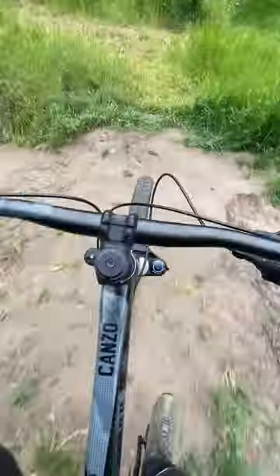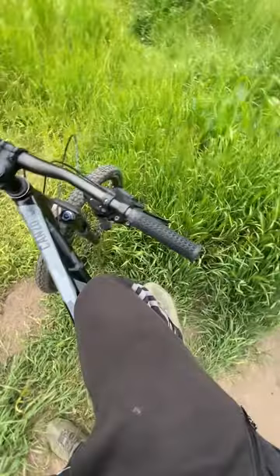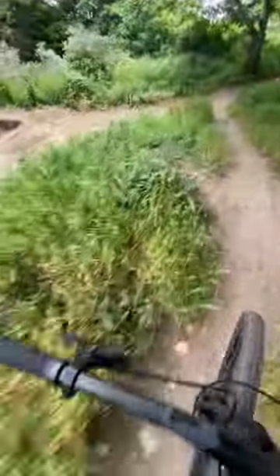Hello guys and welcome to another video. This is my review of the Voodoo Kanzo — so far I've had it for three months. I thought I'd take you to the track that we've been working on, give you a little walk around, and let you know how the bike's been holding up. No problem with being so close to the beach.